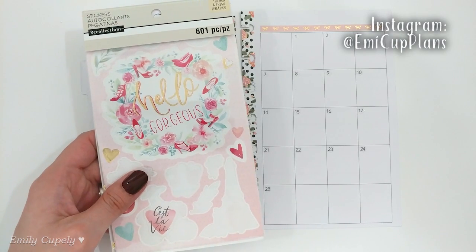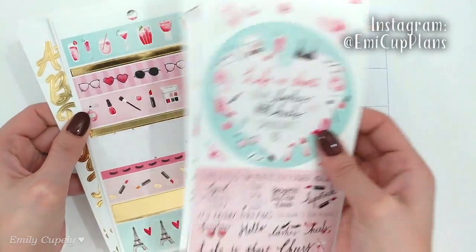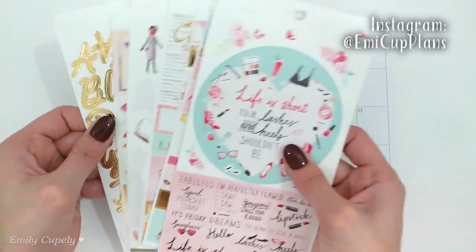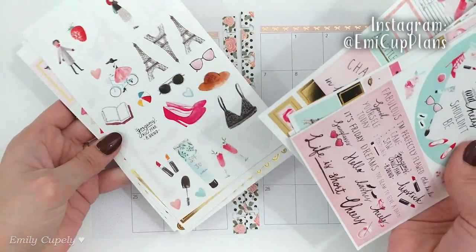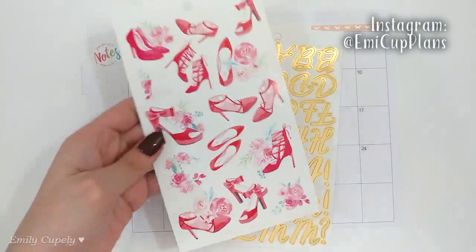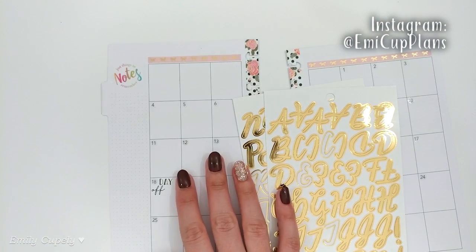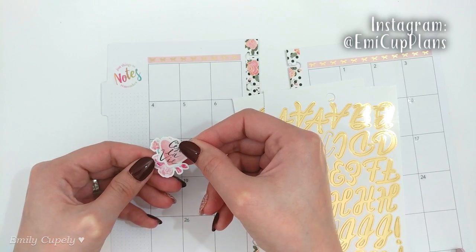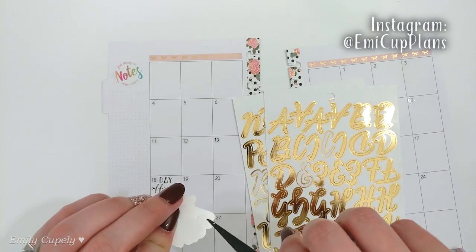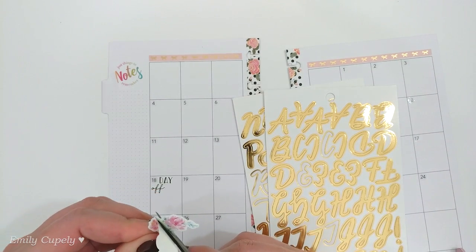For today, this is the sticker book I'll be using — I already pulled out some of the pages. It's a beautiful sticker book from Recollections from Michaels. As you can see, it has a Valentine's theme, kind of a romantic theme, but it's not necessarily super Valentine's Day in your face. It's almost more like a springy sticker book, but it does have the romance and love vibes in the colors and images.